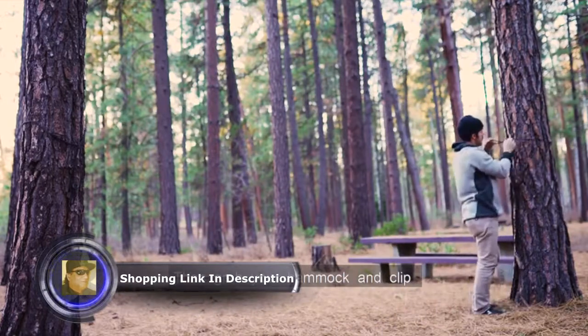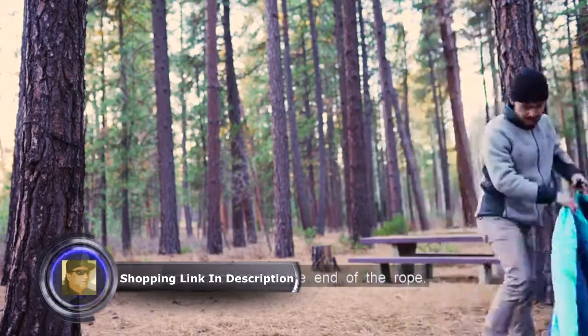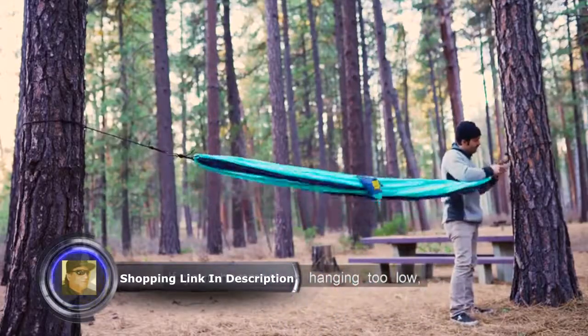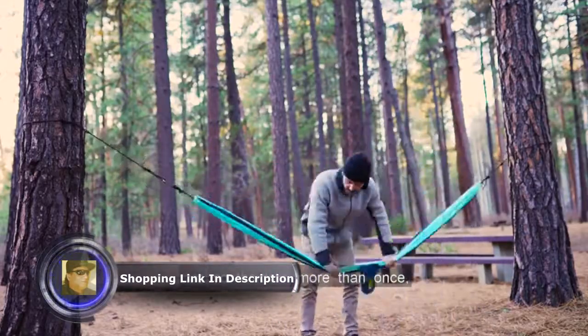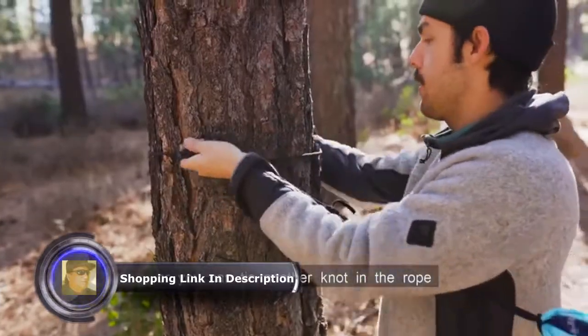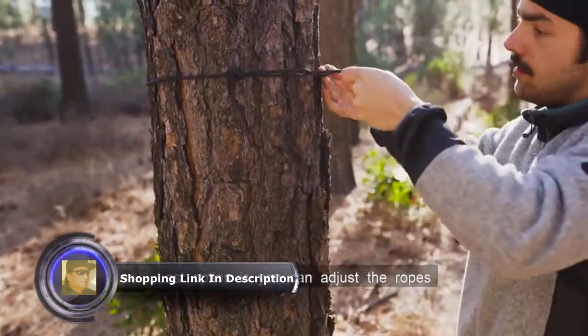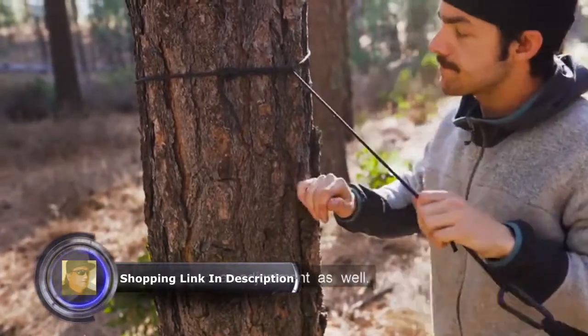Then grab your hammock and clip one carabiner to the end of the rope. Repeat on the other end. If your hammock is hanging too low, you can wrap the rope around the tree more than once, or you can tie another knot in the rope to allow for another connection point. You can also adjust the ropes higher or lower on the tree for an adjustment as well.